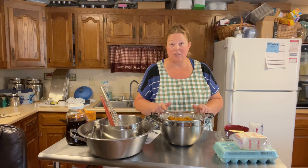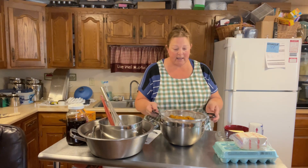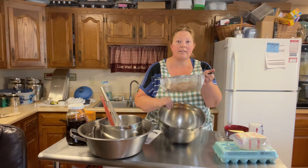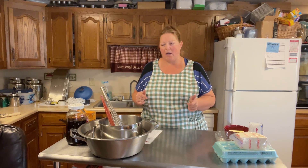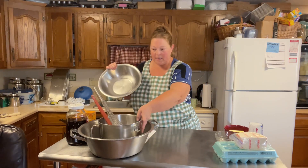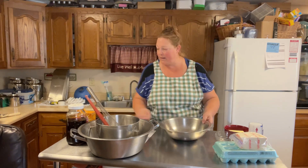I want to go ahead and get this draining right away because it'll take a little bit to get all the liquid out. The pumpkins I used were not pie pumpkins, so they're going to be a little more liquidy. I may adjust the recipe a little bit as we go — I make a super jumbo, big coffee shop style muffin.